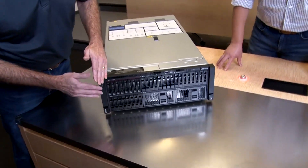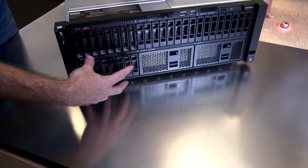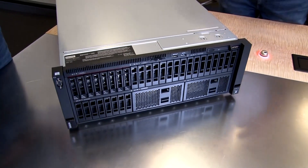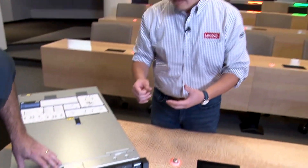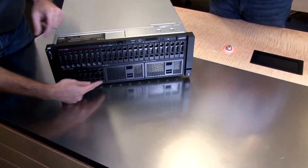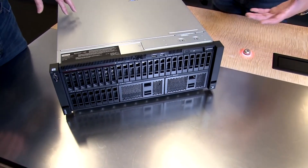At the front of the server, you can see this server is very heavily configured in terms of storage. This particular model has 32 drive bays, but the server can actually take up to 48 two-and-a-half-inch hot-swap drive bays. We support all drive configurations from SAS, SATA, and NVMe. The first 16 drives are any-bay backplanes, and then these eight are SAS/SATA, and in this configuration these eight are SAS/SATA as well. This top row can be configured with up to 24 NVMe drives, in addition to the lower row which can support an additional 24 SAS or SATA drives.